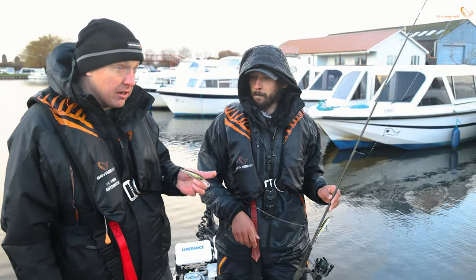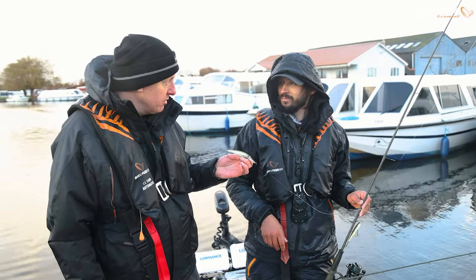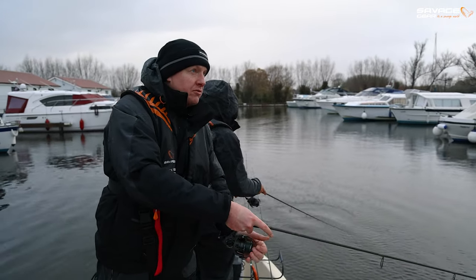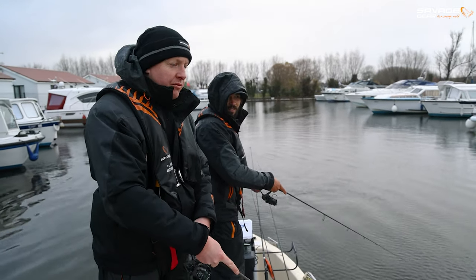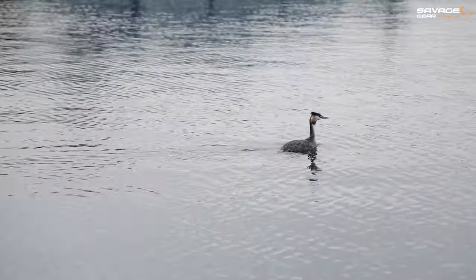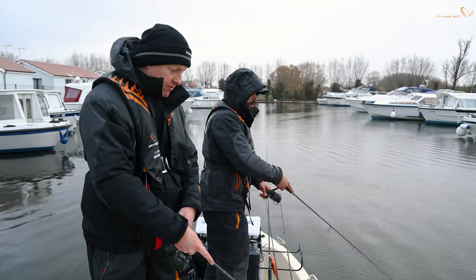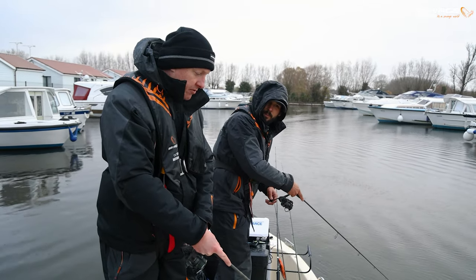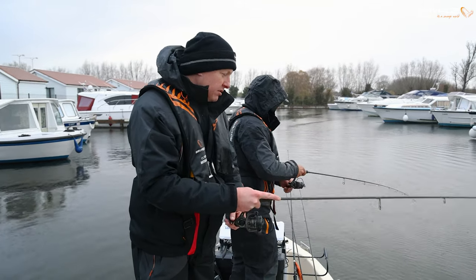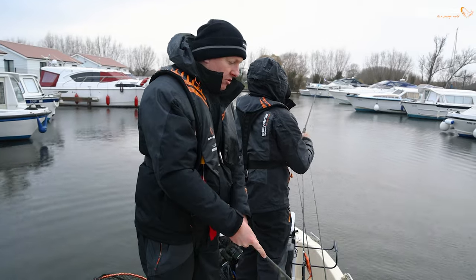We'll give it a bit more of a go here because this was the key area last year, and then move around, try these, try something else and see what happens. So we're in the old perch basin from last year. I think there might be a few decent pike in here. There's a grebe — did you see that? I think I might have cast over the top of him. He's right behind the boat, just sat there saying hi.